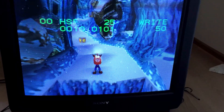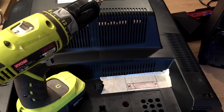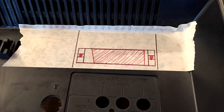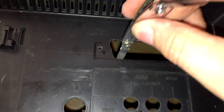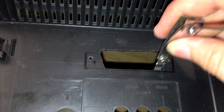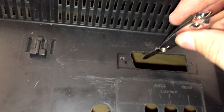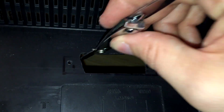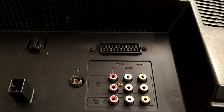The next step is my least favourite, and that's adding a SCART port to the TV. I hate cutting up plastic and permanently modifying something. I'm not the neatest person when it comes to these DIY jobs either. I used the drill and carefully worked outwards to create a hole, moving on to a small file to neaten everything up. A quick test fit and I'm pretty happy with it. I can tidy everything up and start putting the TV back together.